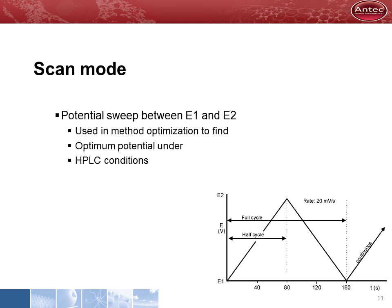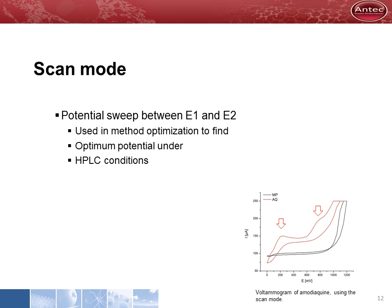The scan mode is used for method optimization to determine the optimum detection potential. The substance of interest is dissolved in HPLC solvent and analyzed in flow injection mode. The potential is ramped up and down in a triangular wave form between potentials E1 and E2. The signal is measured and plotted against the electrode potential in a so-called voltammogram. A scan of the substance is compared to a blank solvent scan, and the oxidation potential is recognized as a deflection in the curve. In cases where a substance has more than one oxidation potential, the smallest potential is used, as it produces fewer interfering peaks in HPLC.